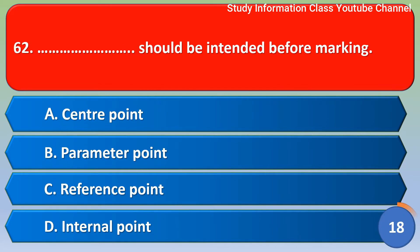Next question: What should be identified before marking? Option A center point, Option B parameter point, Option C reference point, Option D internal point. For this question, the correct answer is Option C, reference point.